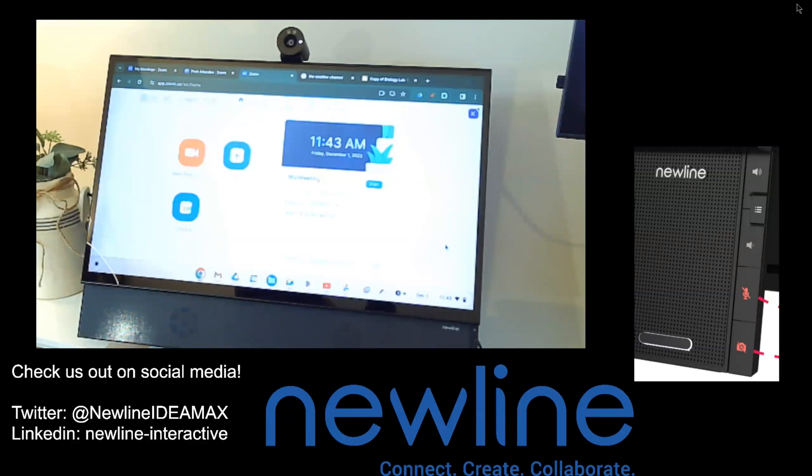Welcome back everybody. We are talking about choosing accessories while video conferencing on your favorite New Line device. I just happen to be working on our New Line Flex today, but of course the process is going to be the same if you're working on our Q series, your Z series, or your favorite New Line product that you may have in your conference room, office, or on campus already.